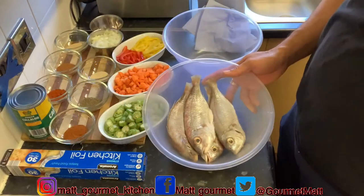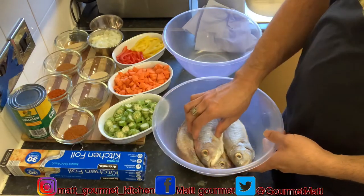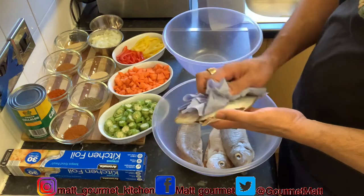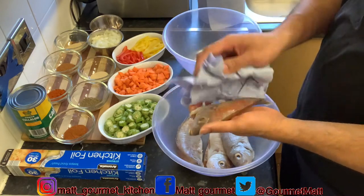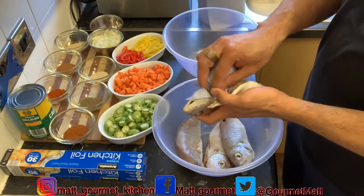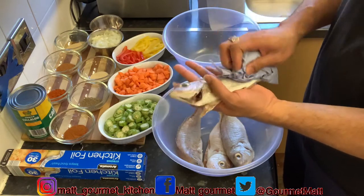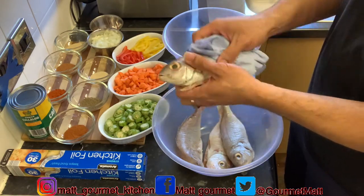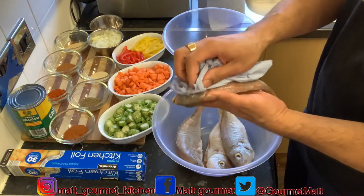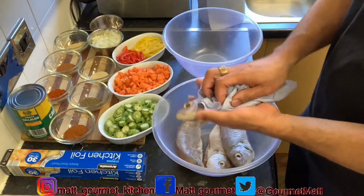I've already cleaned my fish and washed them in some vinegar water. Now I'm just going to take my hand towel and pat dry them, removing the excess water from the outside and also the inside of them. I'll get back to you when I'm finished pat drying all of my fish.